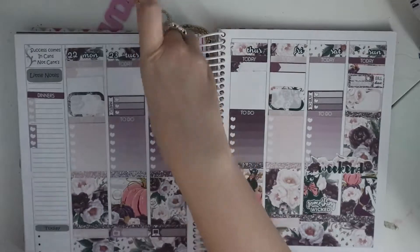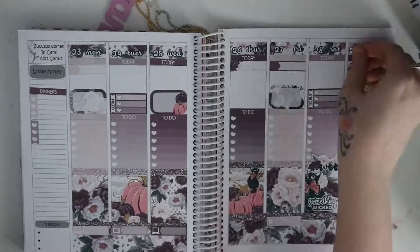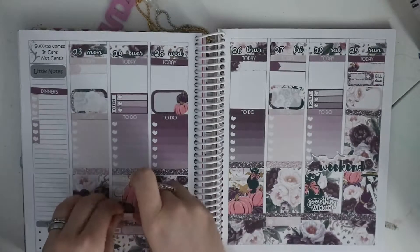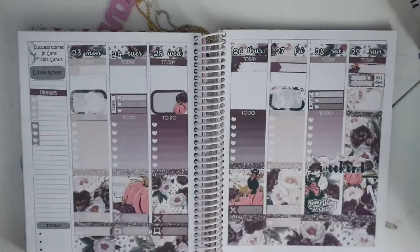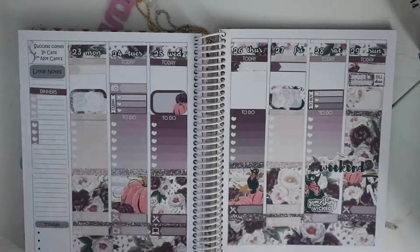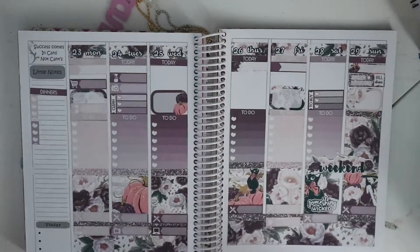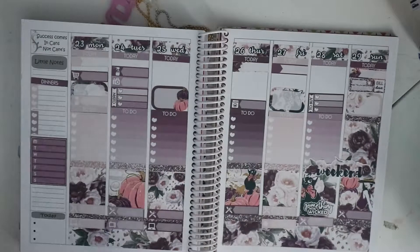Me and Stephen have started meal planning now. We found it's a really good way of keeping track of what you're eating and it's really good for saving money as well — your weekly bills will go down. So just sticking all the different meal stickers and stuff on when I think I need to do a lot of cleaning.